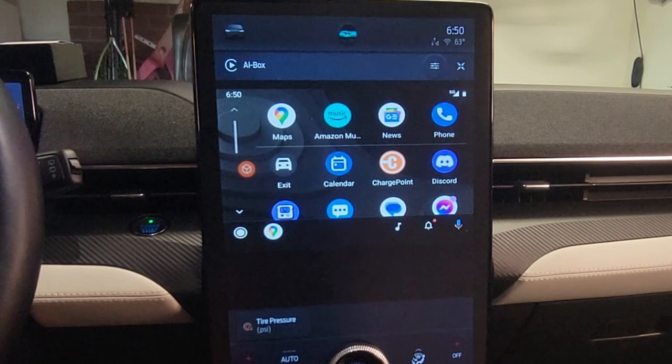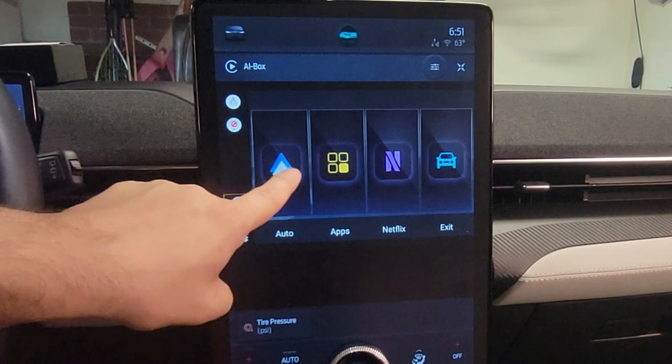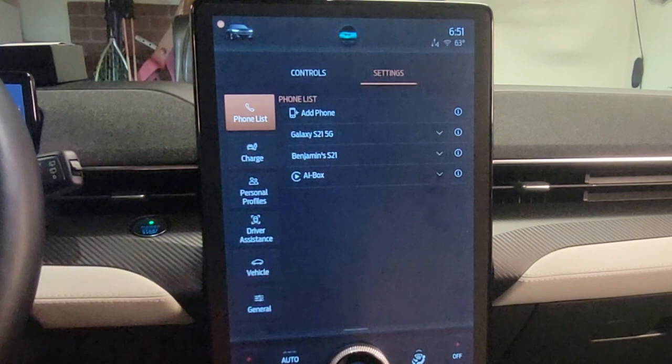If you press the orange icon you get two symbols — one is like Exit. With Exit, you get to the main screen. On the main screen there are some settings, but the car only recognizes it here as an AI box. I close that.